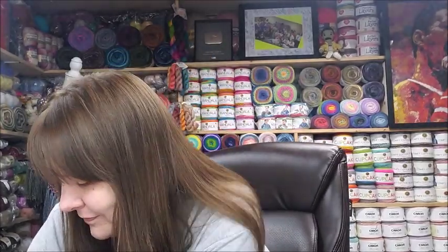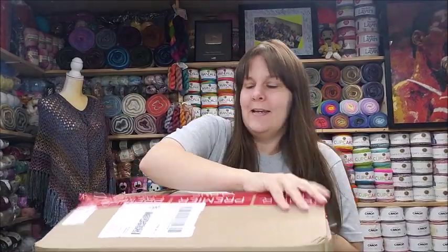I apologize for doing two unboxings in a row, but there's no way I could keep this box just hanging around here unopened. I have to open it on video! I know there are new yarns in here that I've never tried so I'm super excited to see what's in them. Let's check it out.